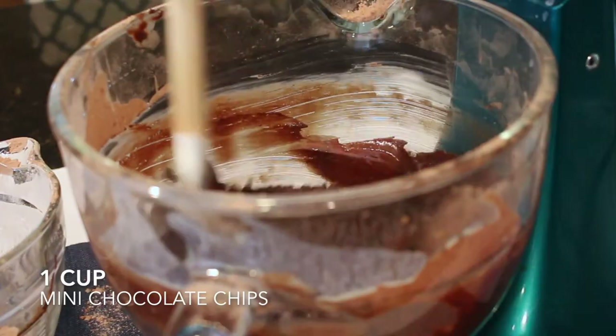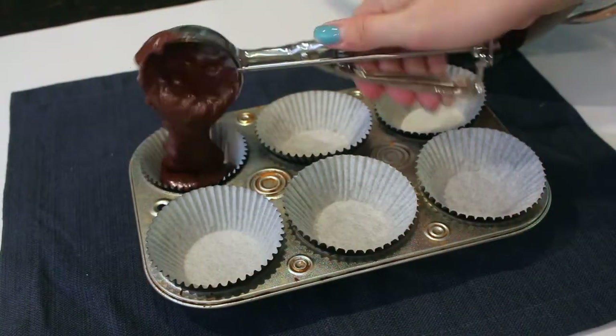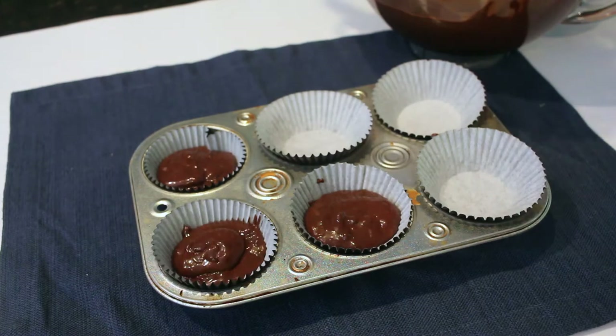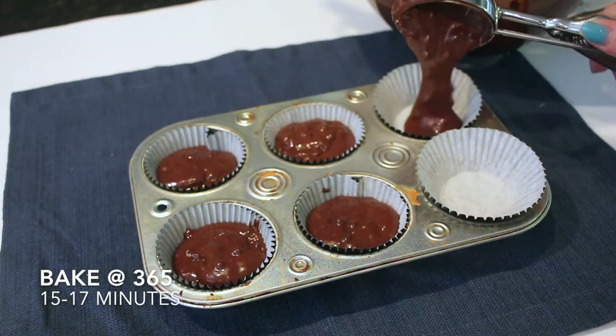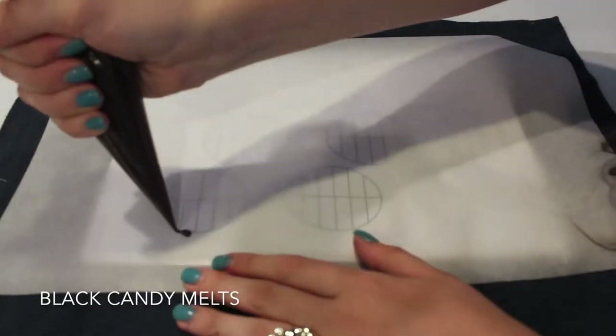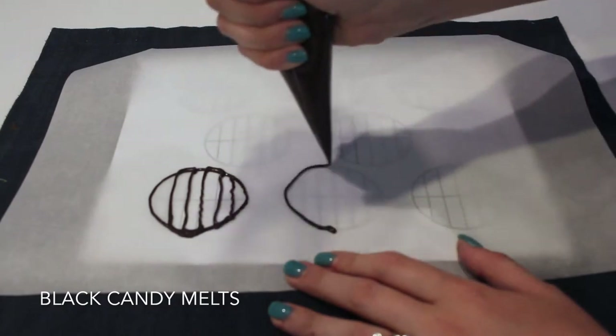Lastly, I'm adding a cup of mini chocolate chips and mixing that in by hand so I don't over-mix the batter. Then I'll add the batter to the cupcake pan, filling each cup about two-thirds of the way full, and pop it in the oven at 365°F for about 15 to 17 minutes.